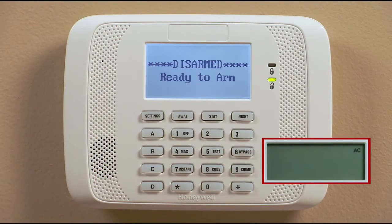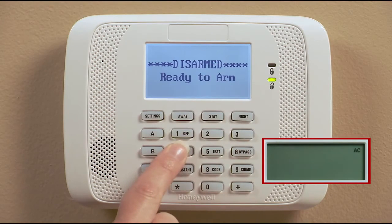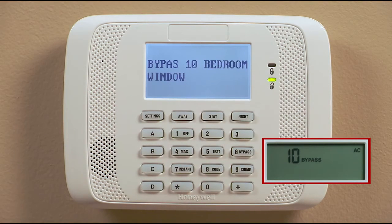There may be times when you want to open a window or door but still have the security system on. If that's the case, use the bypass feature. Enter your code and press 6, the bypass zones button, and then the zone number to be bypassed.